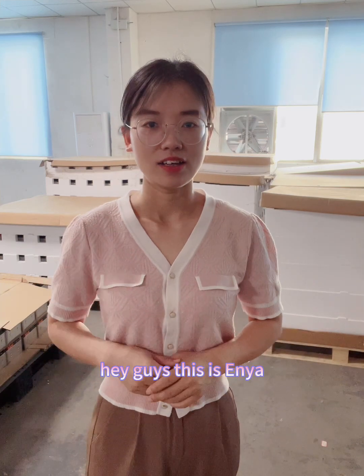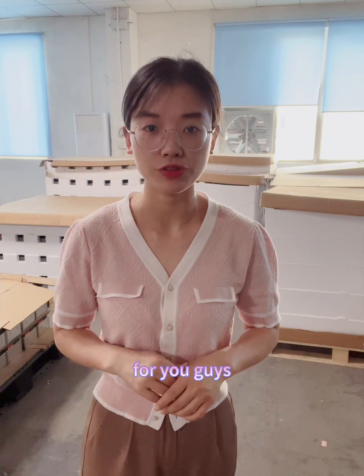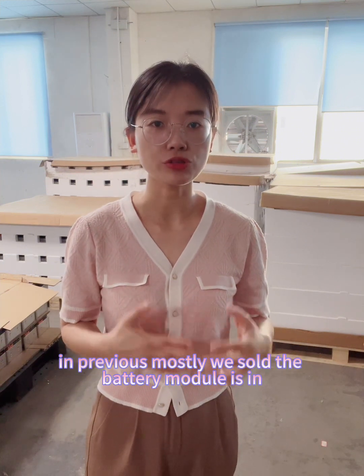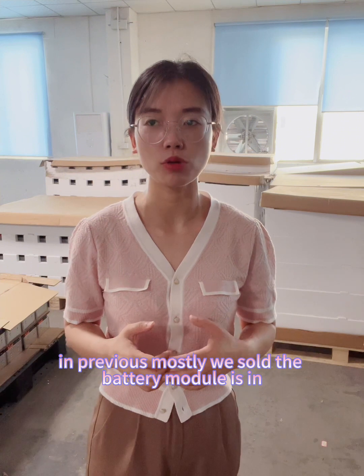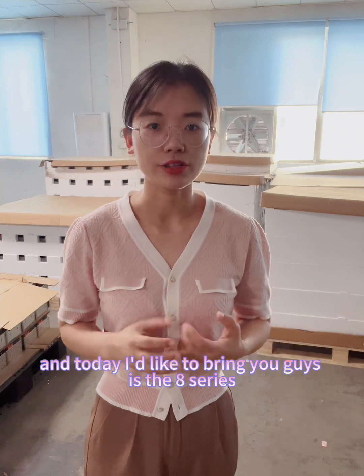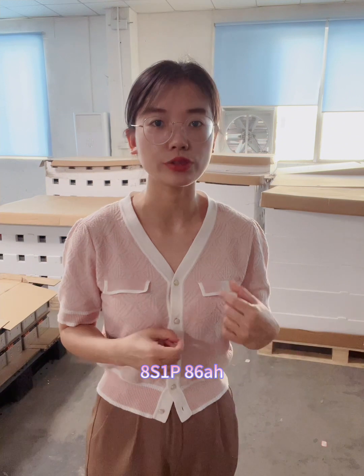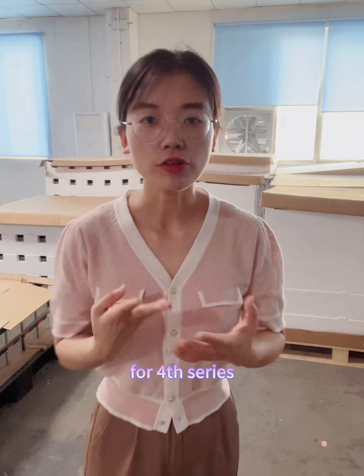Hey guys, this is Anya and today I'd like to bring you a new type of DC arm battery module. Previously we mostly sold battery modules in 4 series, 6 series, and 12 series, and today I'd like to bring you the 8 series — 8 series 1 parallel.